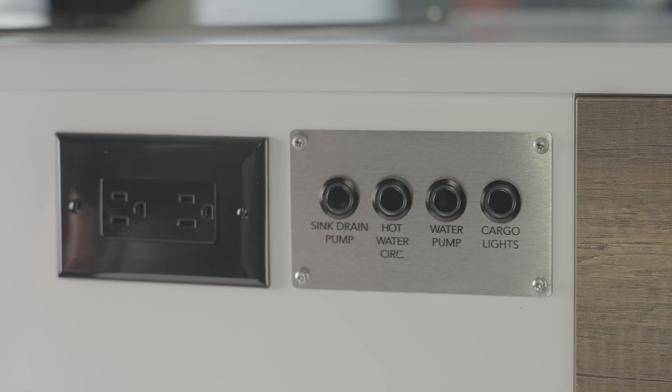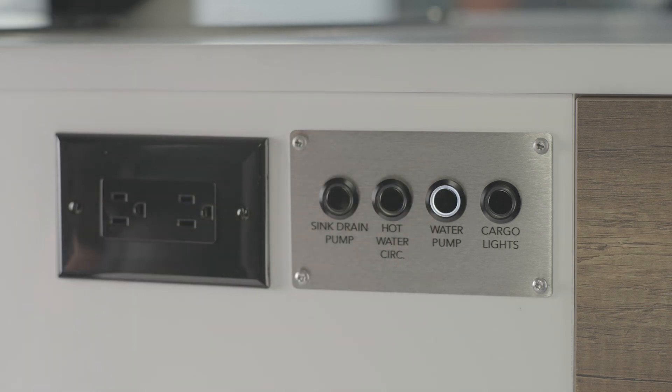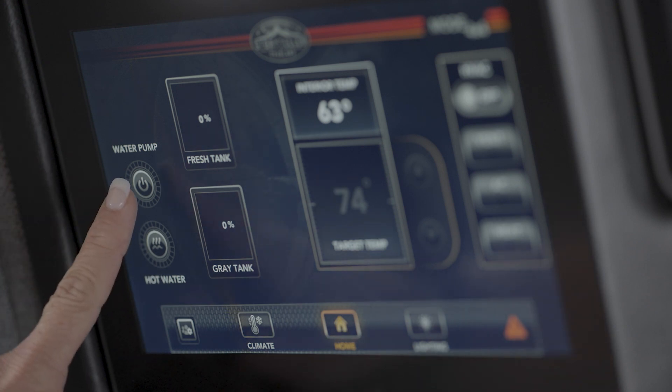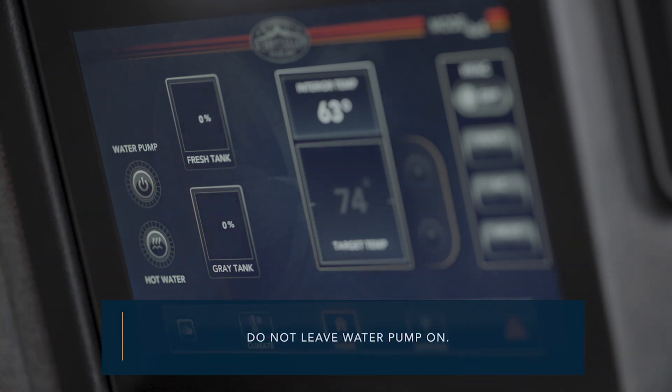Your Mode has an electric water pump. To use the fresh water tank, the water pump must be turned on. When connected to city water, the water pump is not needed. When the pump is first turned on, it will prime the system by cycling for a few moments, then turn off once it has sufficient pressure. When the plumbing system is not in use, keep the water pump off to prevent draining the tank if a faucet is accidentally left open or if a leak develops.